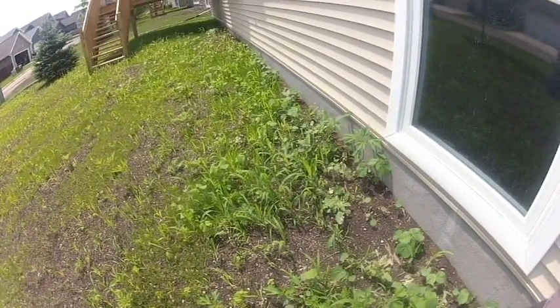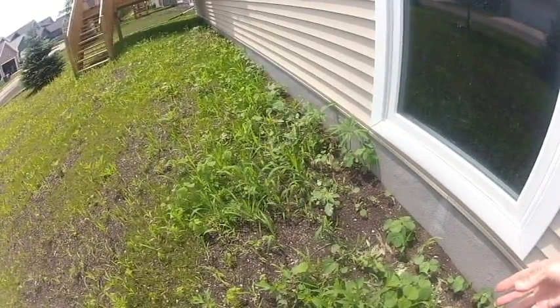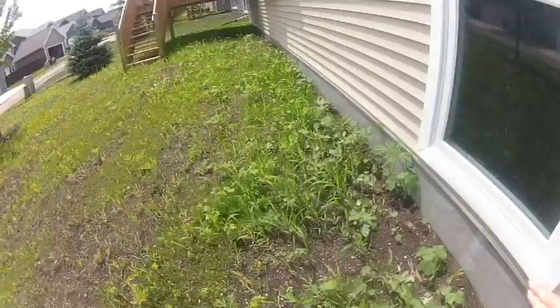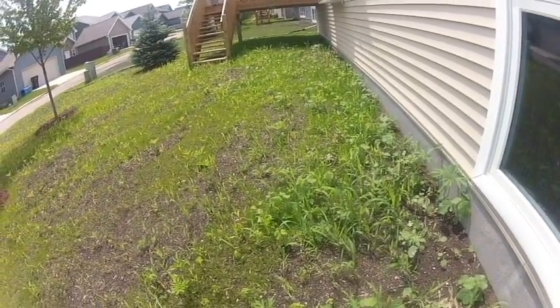This lawn is showing quite a number of weeds. Some of them are annual grasses called barnyard grass that will just live for one year, and I will have photos coming up of what it looks like in the fall when it gets hit by frost.